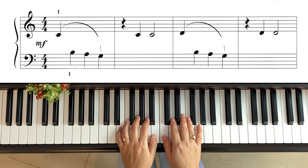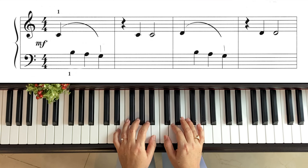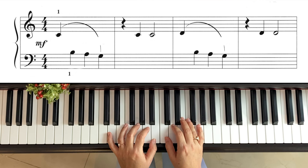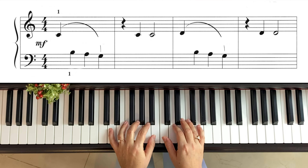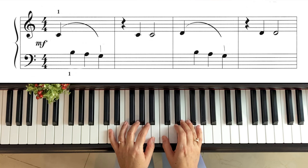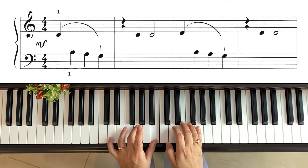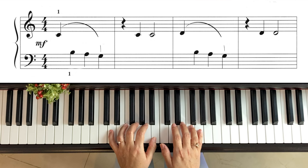Vamos a hacerlo primero sin metrónomo, súper lento, solamente analizando las notas. Primero mano derecha pulgar: do. Luego mano izquierda: si, la, sol. Son notas consecutivas, puras negritas. Segundo compás: silencio de negra — el mismo valor, pero en silencio. Luego do, y do blanca. Ahora viene re en la mano derecha, y volvemos a hacer lo mismo en la izquierda: si, la, sol. Silencio, re, re blanca.